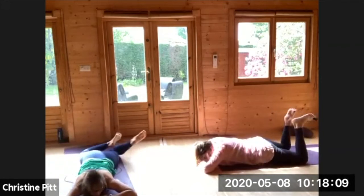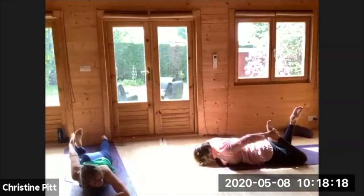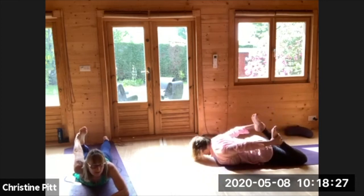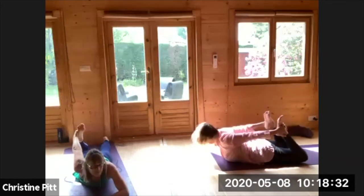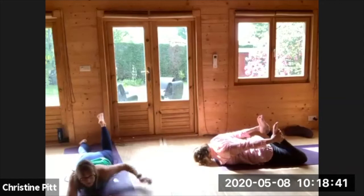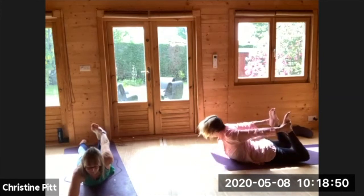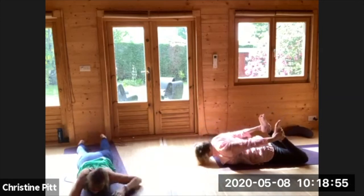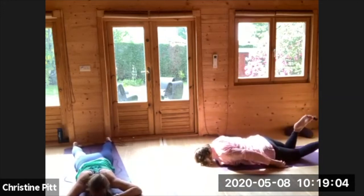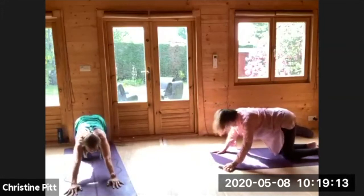Coming towards bow pose — you can take one leg at a time or two. Sometimes you can notice a little more with one side at a time. Take a big inhale lifting from the chest, and start to press your feet or foot into the hands, lifting the thigh too, and exhale release. Coming over to the other side, just moving with your breath, exhale releasing down, a little shimmy through the hips. Bring the hands towards you, press down, take a big inhale all the way up and back, and going around the back to child's pose.